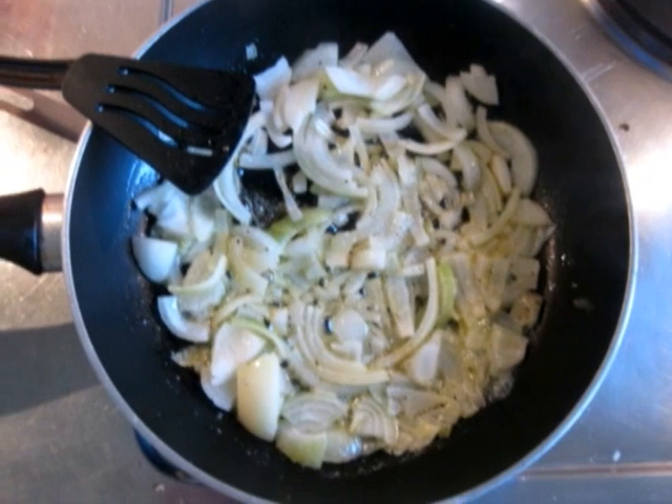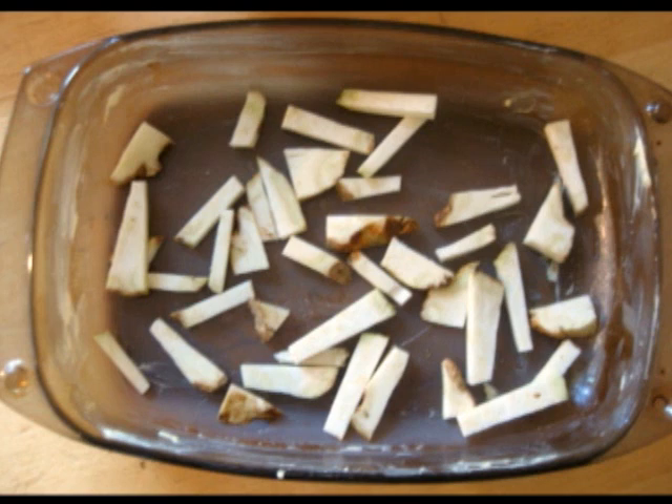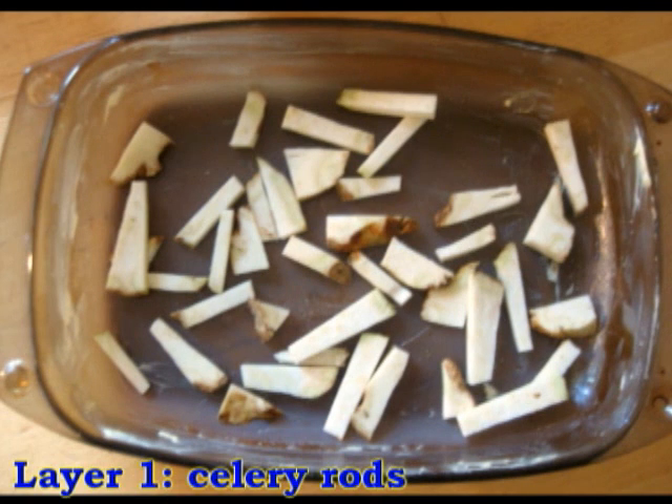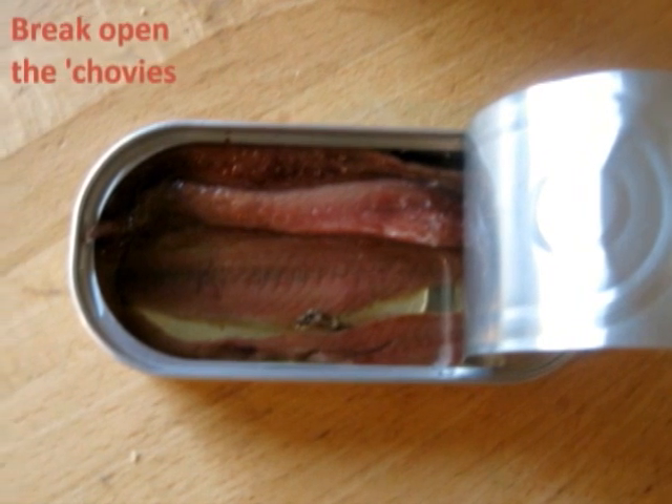If all is good in the hood, bring out a glass oven plate, butter it up, and start by making a first layer of your celery french fries in there. And then break open a can of fine anchovies.